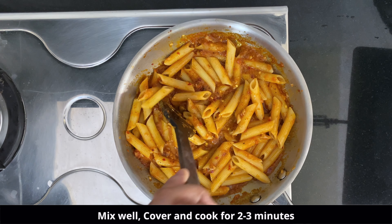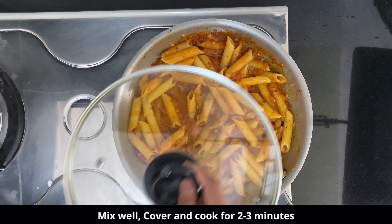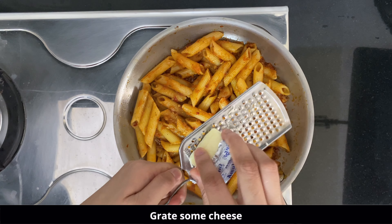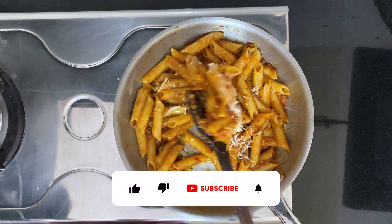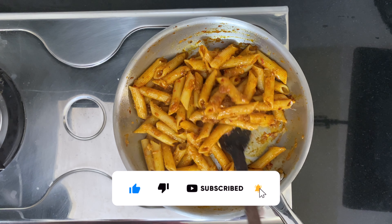We will cook this for two to three minutes until the water is evaporated. Now we are going to add some cheese on top — you can add more cheese if you want. Give it a gentle toss and our red sauce pasta is absolutely ready. Let's serve this!